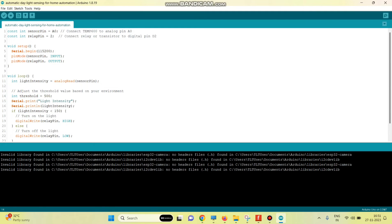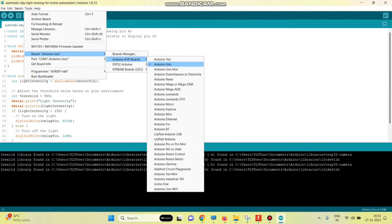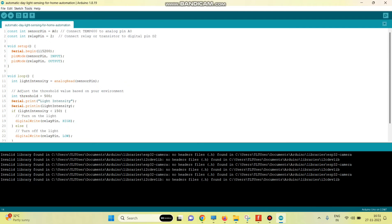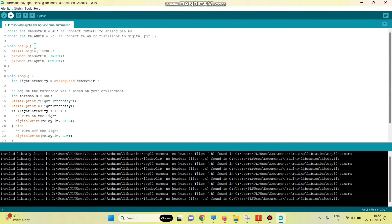Now we can upload the program to the Arduino UNO board. For that, go to Tools and select Board, and here select Arduino UNO. Then select the port, and then click the arrow button to upload the program to the Arduino UNO board.